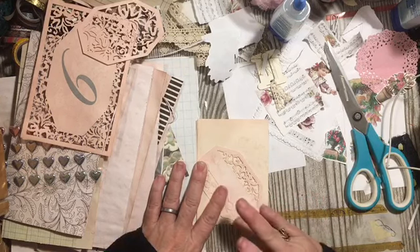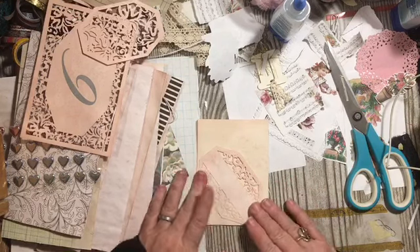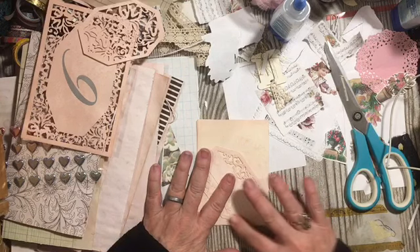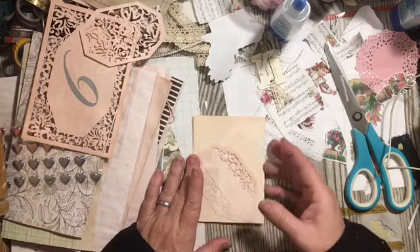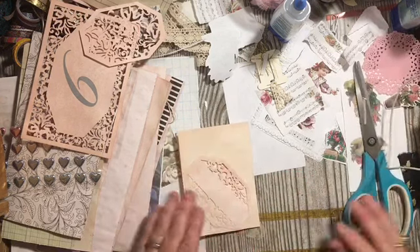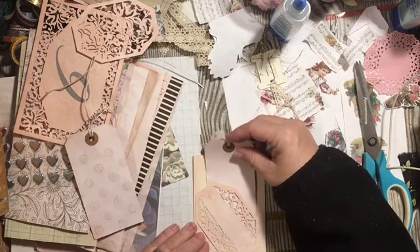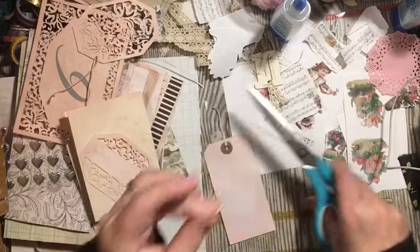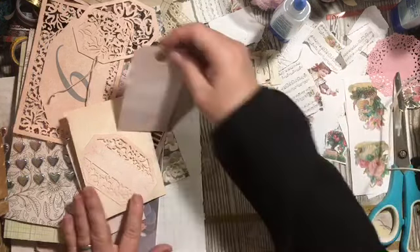I look at everything that looks lacy as something I could possibly put in a journal. At Kohl's yesterday, in the party section over by the children's area, there were some white lace banners — I was like 'oh that would be cool,' but that was not what I was supposed to be shopping for, so I didn't pick that up. That's how I find things — I find things in places besides the craft store. I do have some of these tags and I'm just going to cut the top off and decorate them.